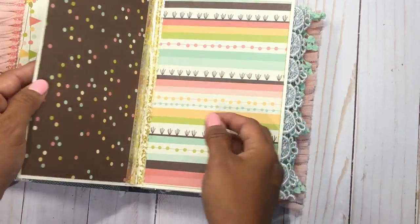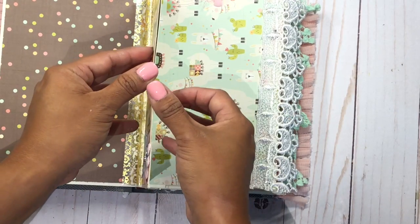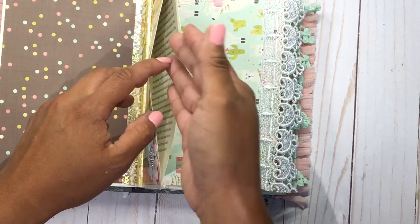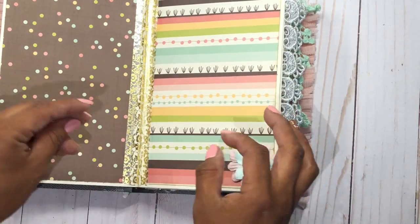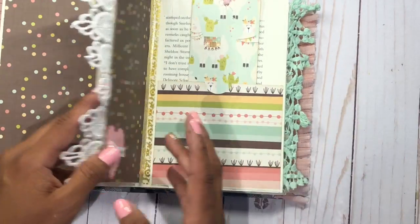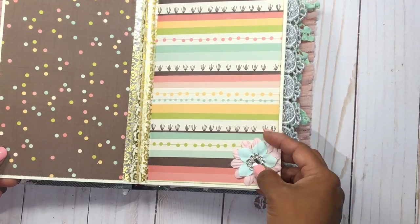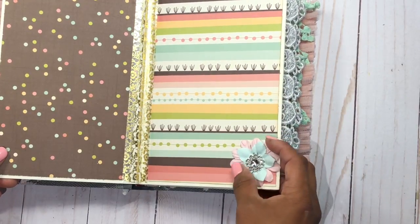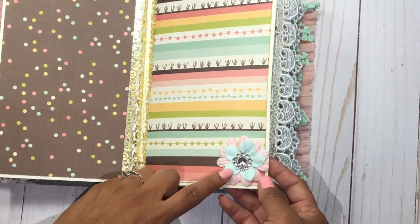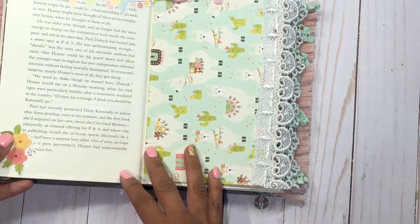Each page — not the first one, which is the cover — has a pocket where you can store cards, tags, and pictures. So this is almost like a mini album and a journal combined. I made these flowers from separate petals — you get the dyed pieces from Michael's and then I just layered them and put a bling center so it looks shiny and cute.